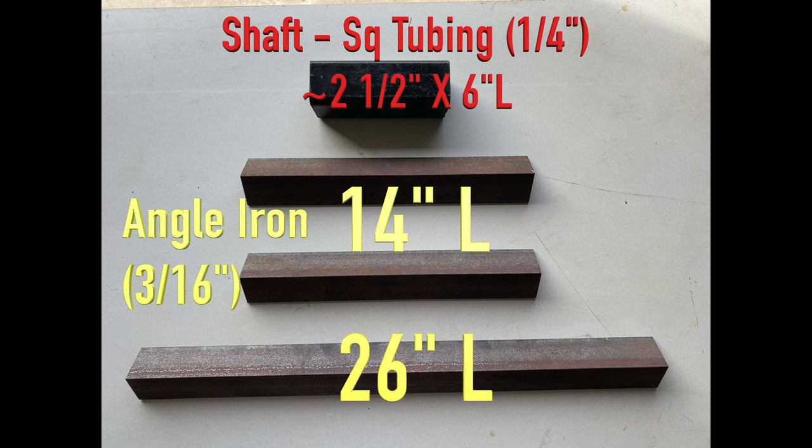The following are the materials I used. The 2½-inch square tubing will be used as the receiver shaft, approximately 6 inches long. The two 14-inch angle iron pieces will be the left and right mailbox mounts, and the 26-inch angle iron piece will be the front spanning support.